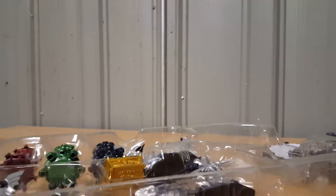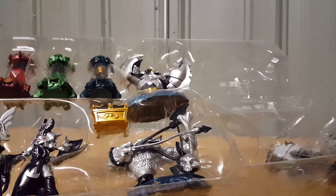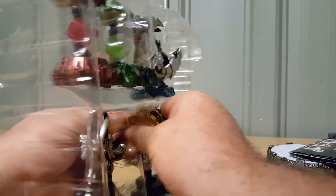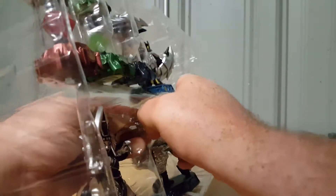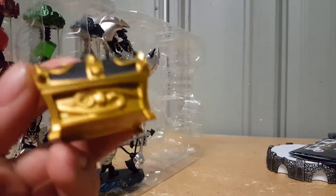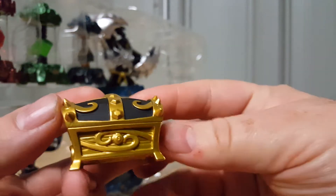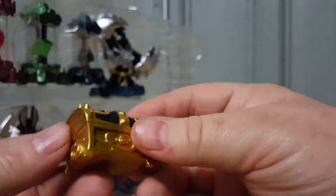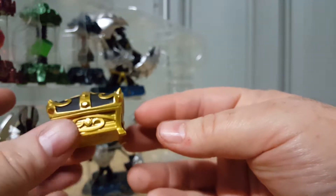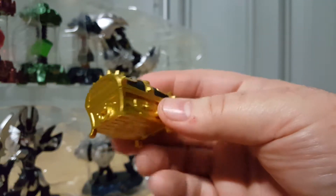Let's see about pulling these figures out. I don't see anything holding them in. Let's pop this chest out first — there we go, there's the chest. These chests look really cool.